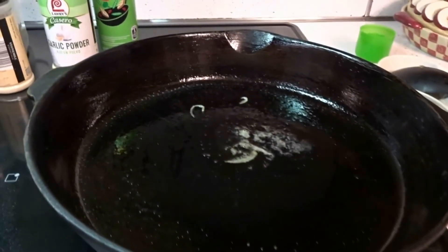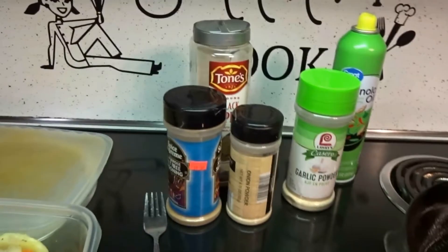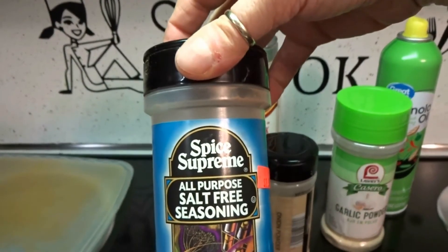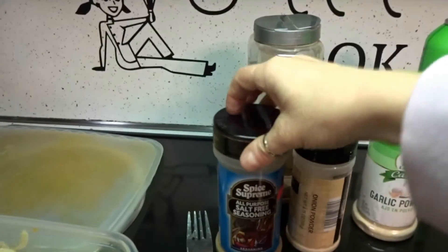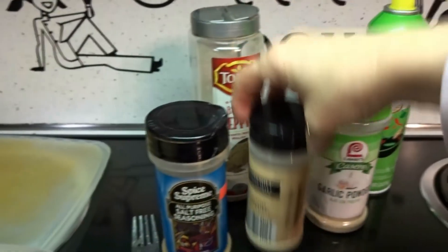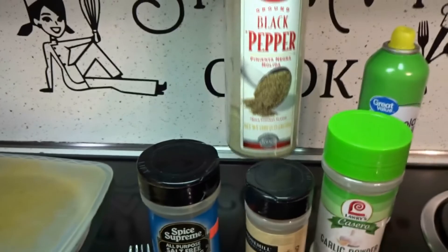Preheat your cast iron skillet and spray it with lots of canola oil. These are the seasonings you're going to add: some all purpose salt-free seasoning — you could add salt if you want, but we're not allowed salt so that's why I don't — onion powder, garlic powder, and black pepper.